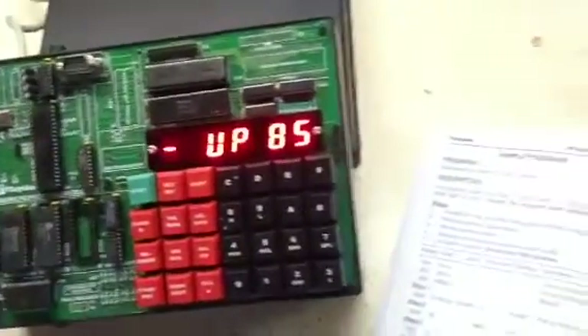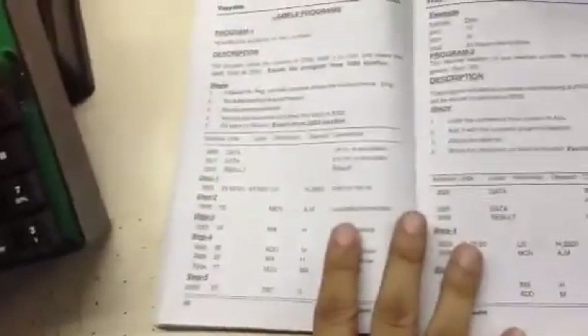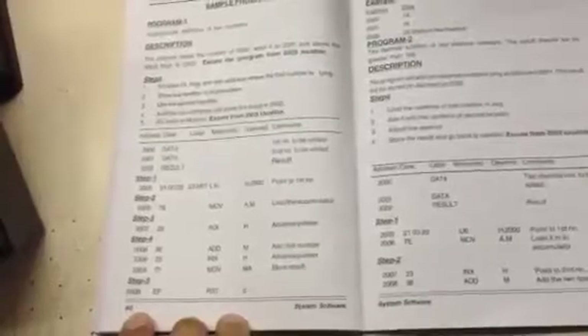This is our microprocessor 8085 training kit and this is the manual which has been provided to you. On page number 60 you have a basic starting program for hexadecimal addition of two numbers.